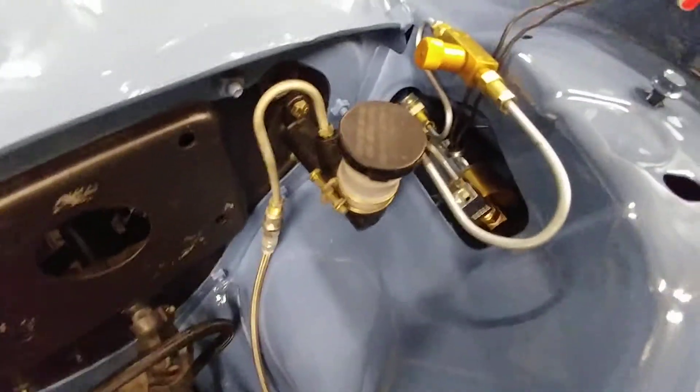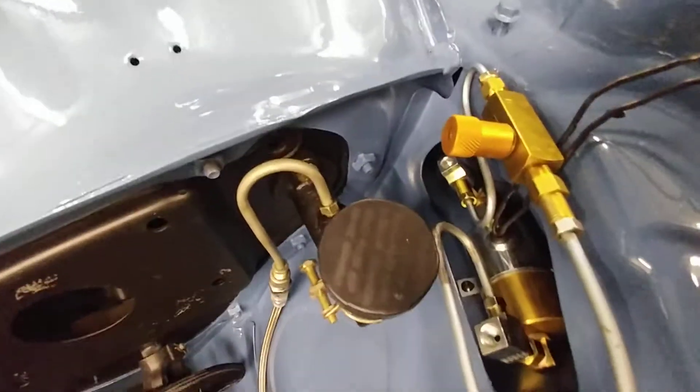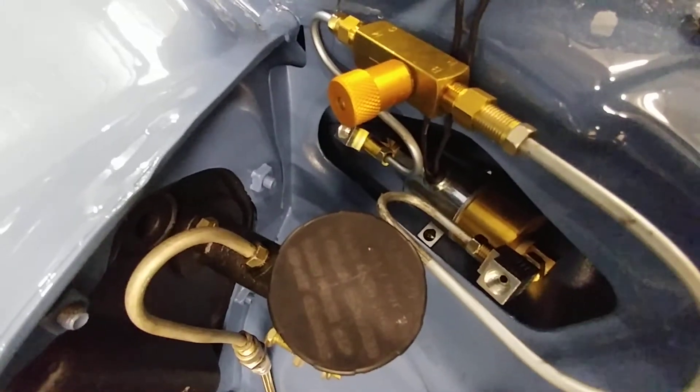For my launch control system, I tried to stuff as much of it as I could down in the fender. Basically the feed line comes out of the clutch and into this side of the roll control valve — it's essentially a line lock, or roll control valve, whatever you want to call it.